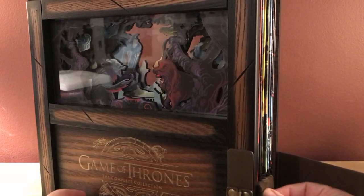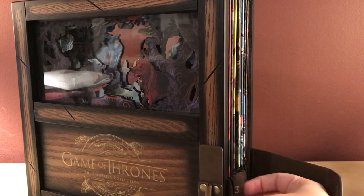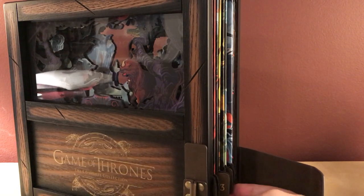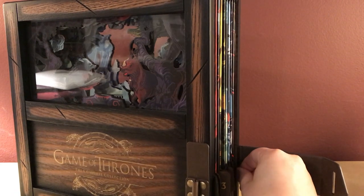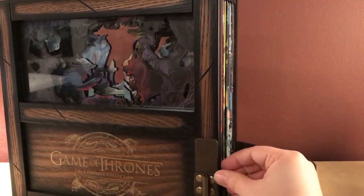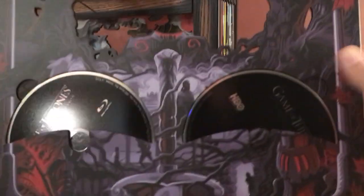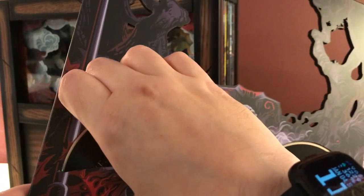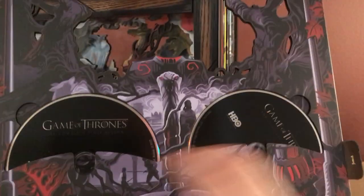Let's take some of these out. Each season has a little number dictating which season it is: one, two, three, four, five, six, seven, eight, and then a bonus. They slide out pretty easily — that's nice. Those are the first discs for season one. Like I said, with that other regular set I didn't like how the discs were in there; this is actually a lot easier to get to, which is kind of nice even though I don't always love this kind of disc presentation.